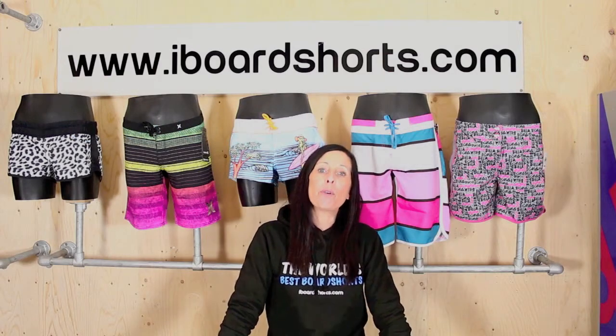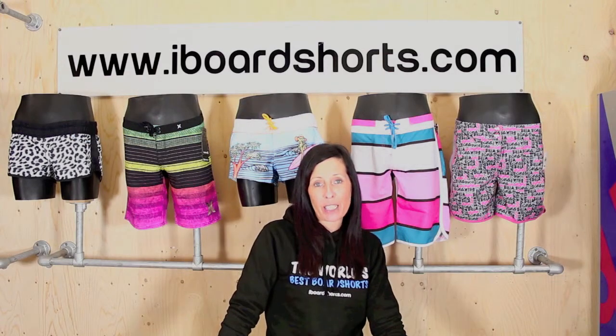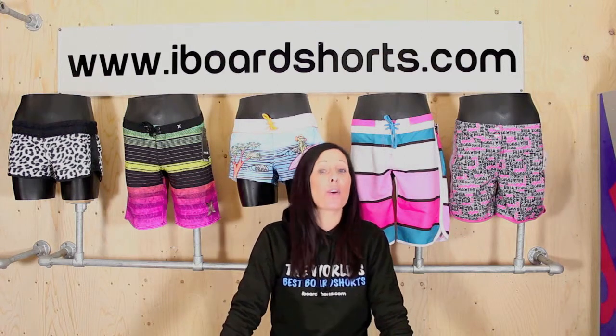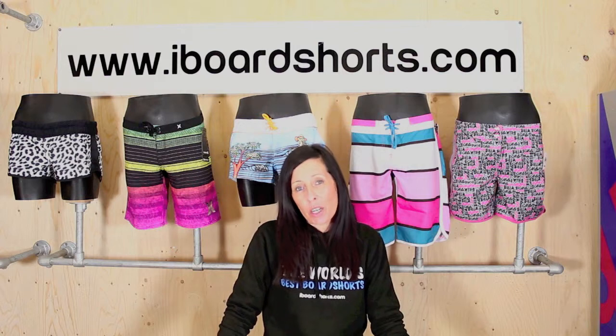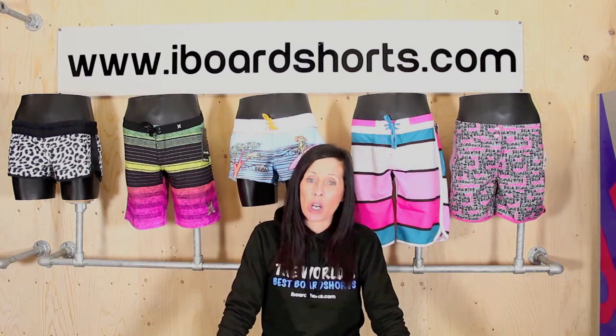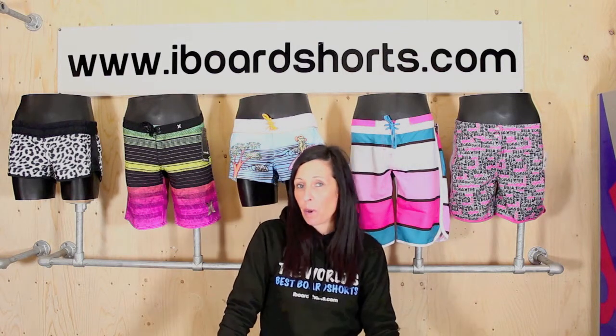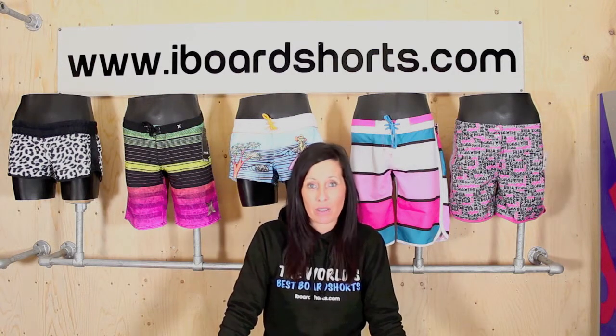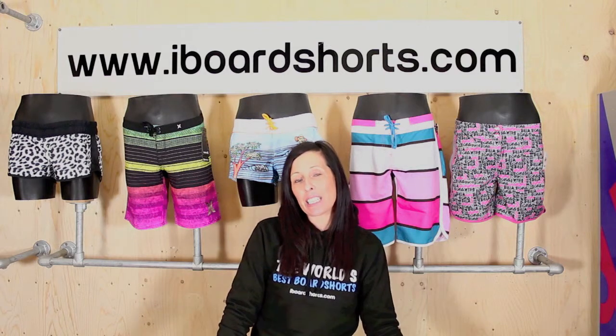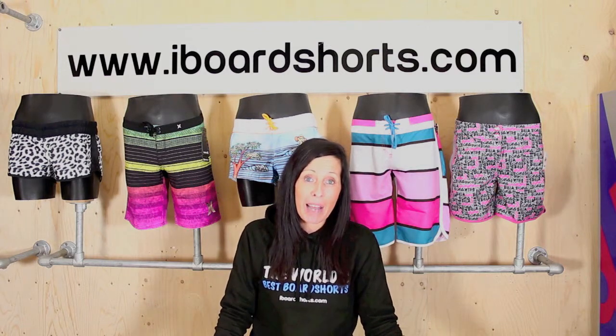Hi there, I'm Tammy, and here at iBoard Shorts we have a great range of ladies boardies. I thought I'd run through a brief size guide. All of our boardies are UK sizes ranging from a UK 6 up to a UK 16, but you will find all brands do vary. I'd generally go by your normal jeans or trouser size, but also take into consideration what style waist the boardies have.